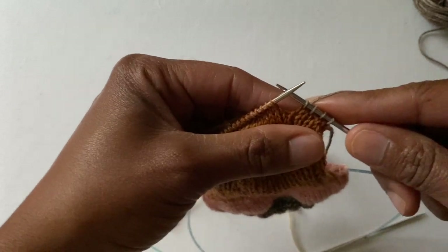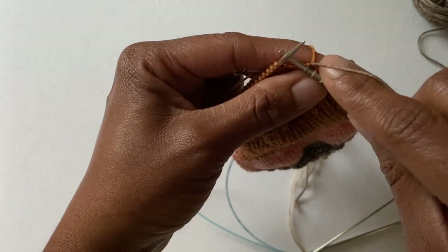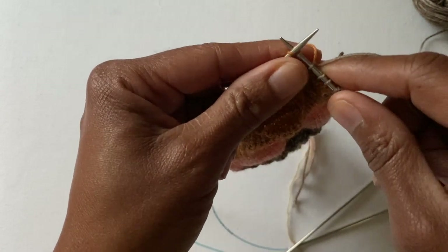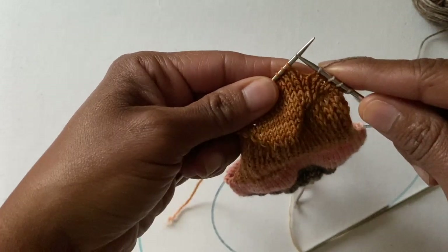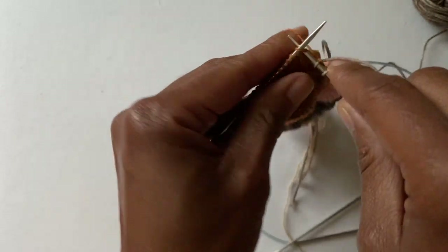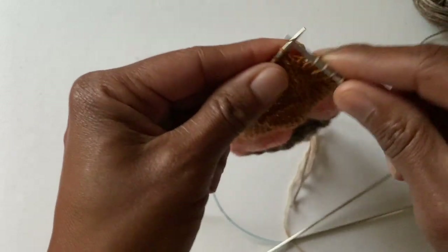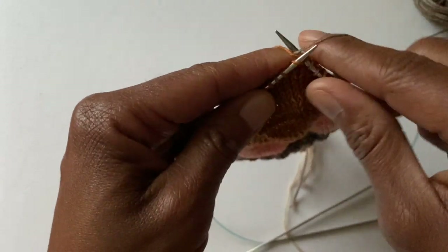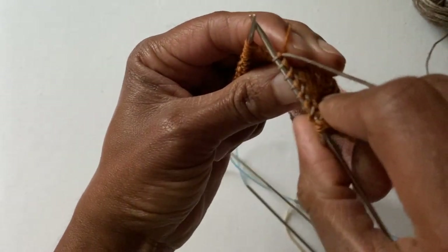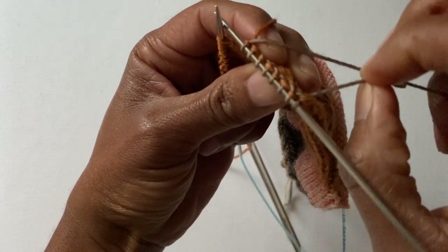There are going to be three videos in this series. The third video is going to be how to do this with a short row heel. Right now this video is just teaching you how to change the color with the heel flap and gusset. As you can see, the tail of the heel flap color is now trapped.